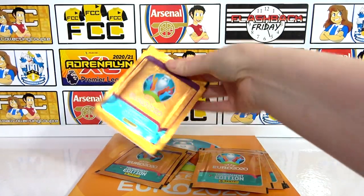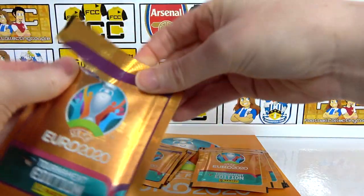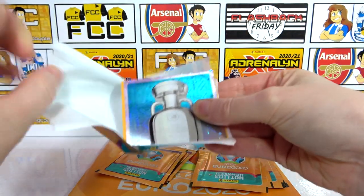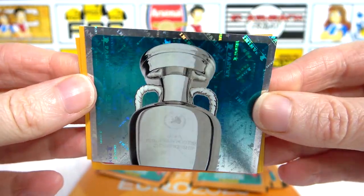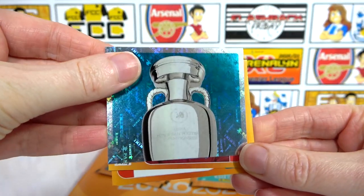On to the next pack. I do like that they are quite different — that's kind of cool. Shiny! You've got a shiny. Nice — half a trophy! What a start we've had here. That holographic effect on there is actually awesome as well. All the colours on there too — yeah, really cool.